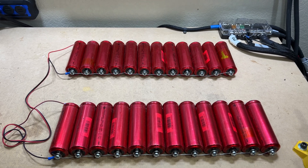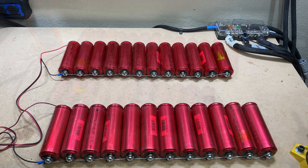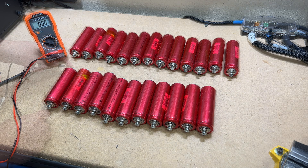We're going to let these top balance for a while and then recheck all the voltages to see where we're at. After the top balance, all these cells have balanced for a little over 24 hours. Always double-check your voltages before you build your pack after top balancing, just to make sure everything is okay before you start assembling.